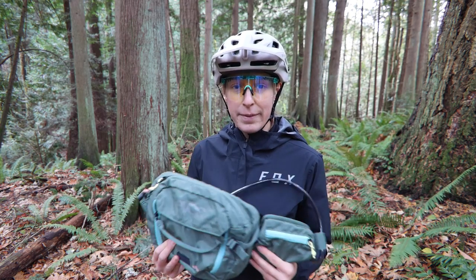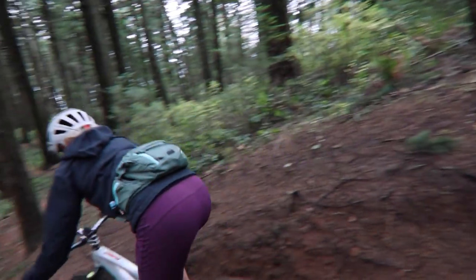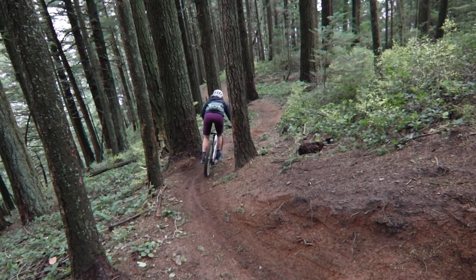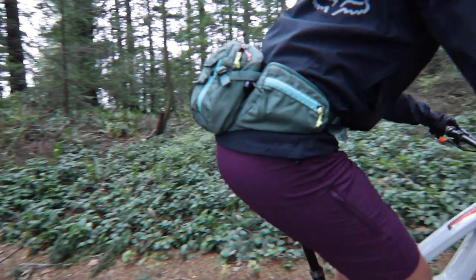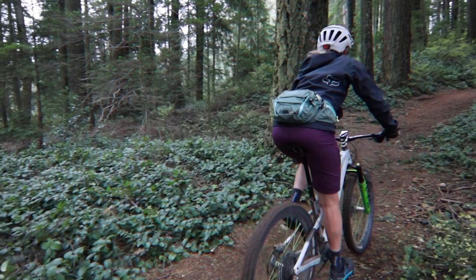The pack stays well on your back going down a chunky, fast downhill — it doesn't come up or bob around too much. I prefer the hip pack on shorter rides when I don't need the full storage capacity of a backpack. It's a little bit more comfortable and it's nice to have something more compact.